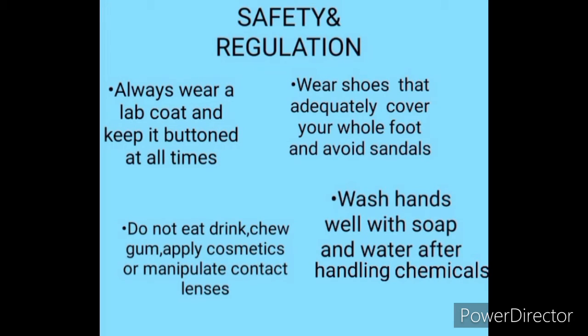Safety and regulation. Always wear a lab coat and keep it buttoned at all times. Do not eat, drink, chew gum, apply cosmetics, or manipulate contact lenses. Wear shoes that adequately cover your whole foot and avoid sandals. Wash your hands well with soap and water after handling chemicals.